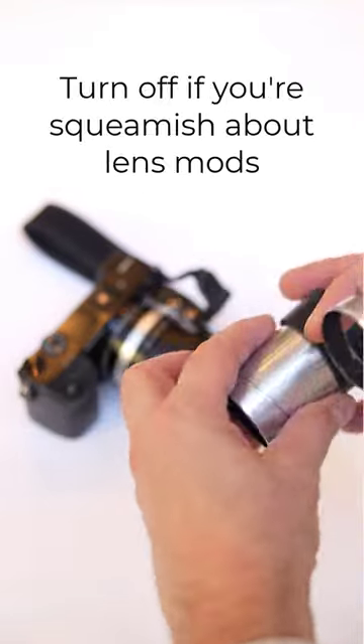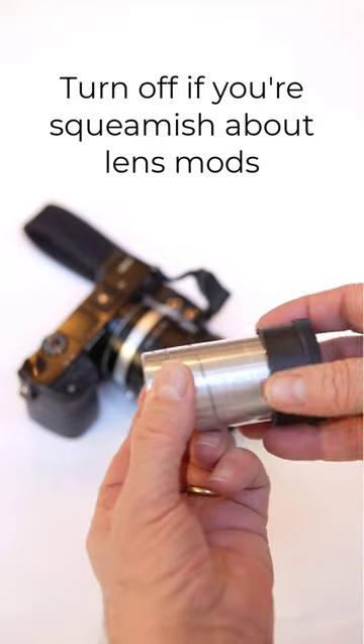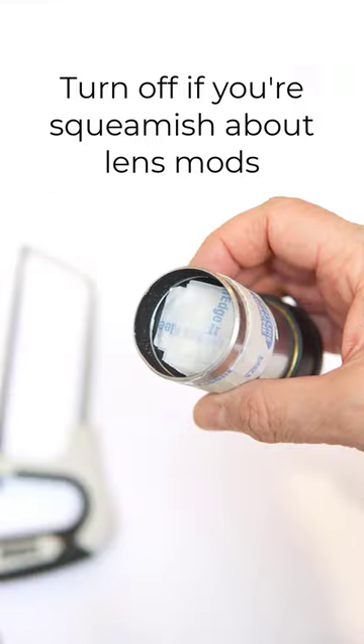So if you don't mind modding the lens, you can take off part of the body, and then you'll get to infinity and beyond. I'll show you how I did it.